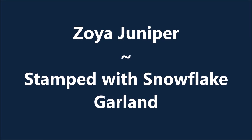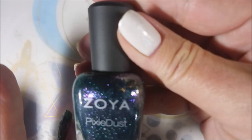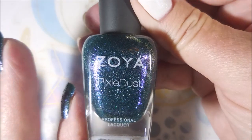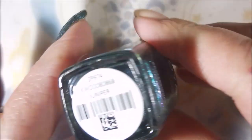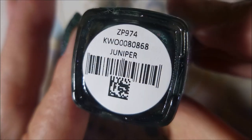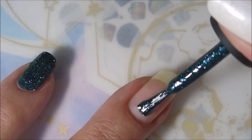Hello my friend, welcome to my channel. Today I've got Zoya Juniper. I'm stamping with a snowflake garland. This is a new Pixie Dust from Zoya called Juniper and it's duochrome-y — very different. I was really excited to get this.